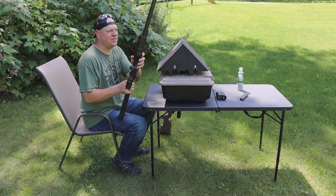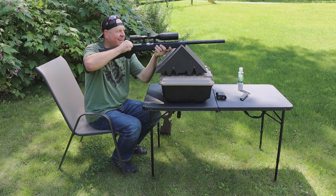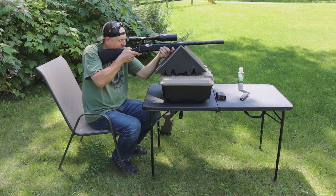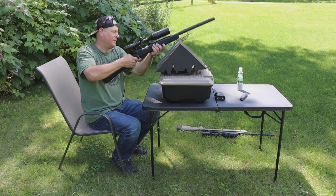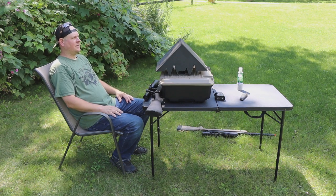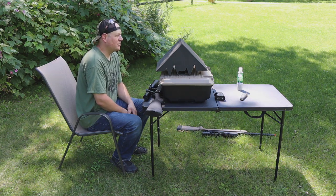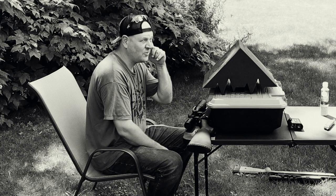Alright guys, here we go with the SSG 10. Good luck to you. That's right, right next to it. Now it's over — hot. Right above it. Miss. That is not on target, but when I missed it stayed on the cardboard. There was only one shot that was not on anything. So that round, the wind wasn't doing the craziness like with the TAC 338. So now, do I do this all over again?